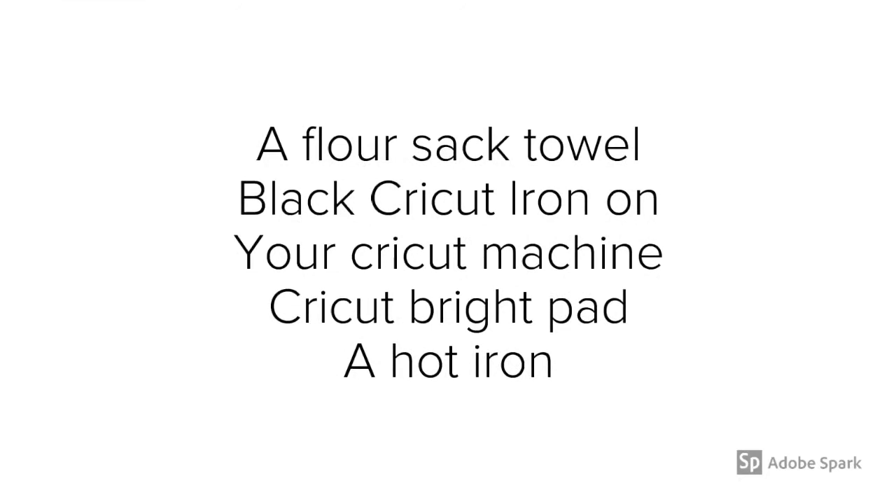Here's what you want to grab: a flour sack towel — make sure you iron it first before starting this project to remove the wrinkles. You'll want some black, or color of your choice, Cricut iron-on material, your Cricut machine, a Cricut Bright Pad, and a hot iron.